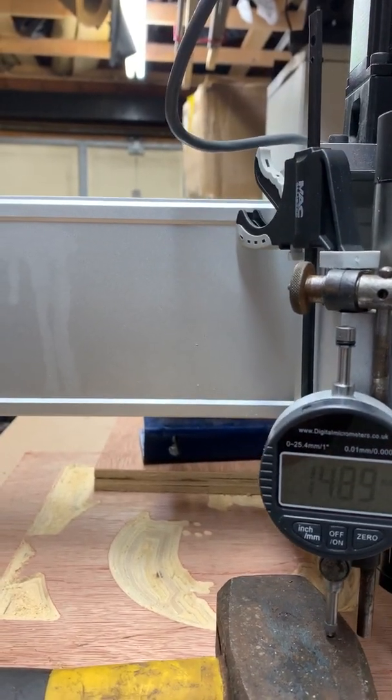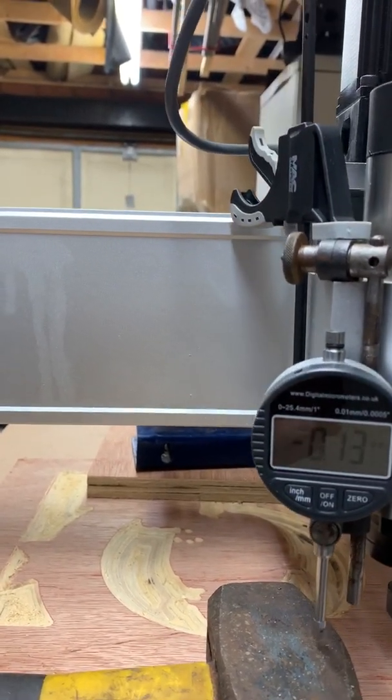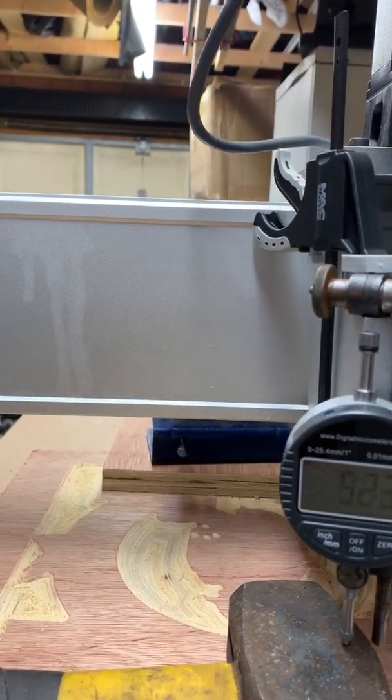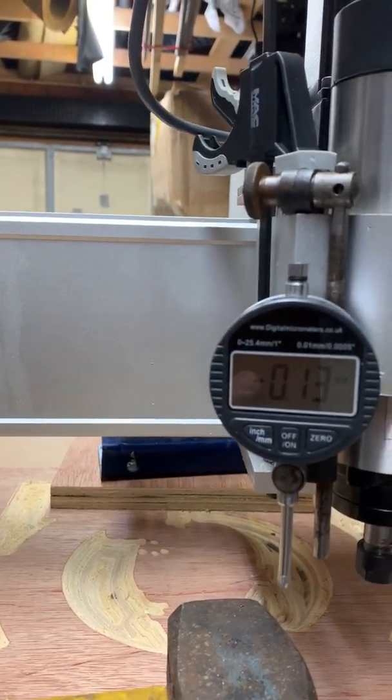As you can probably hear, it's very smooth. There is no grating, there is no grinding of the ball screw.